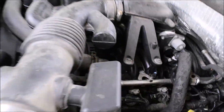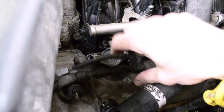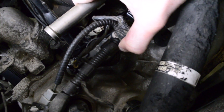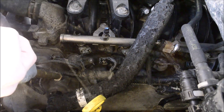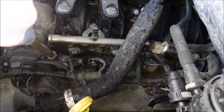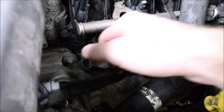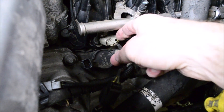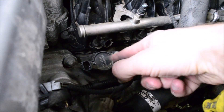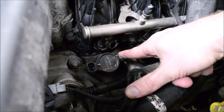First step is to use the compressed air and vacuum to clean out around the coil packs where debris may fall down into the spark plug hole if you don't clean it. Then you'll unplug the coil packs. You may need to unplug a few of the injectors as well just to give yourself some more space. Then you'll take that 7mm socket and unbolt all of the coil packs.